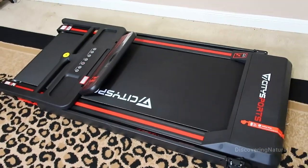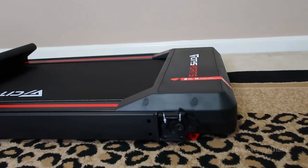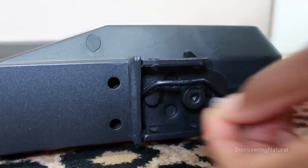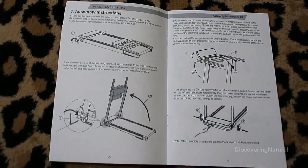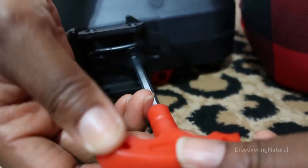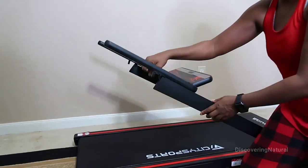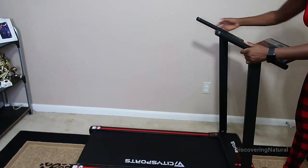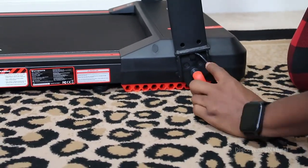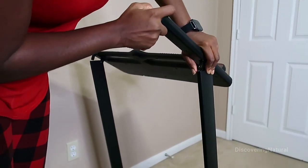It comes with a manual that is so easy to follow, so I'm just going to be following it and getting it all set up for you. During the setup process, it is labeled very well. You also have tools included to use to set this up, and once you've set it up and secured all the necessary parts, you're ready to use it.